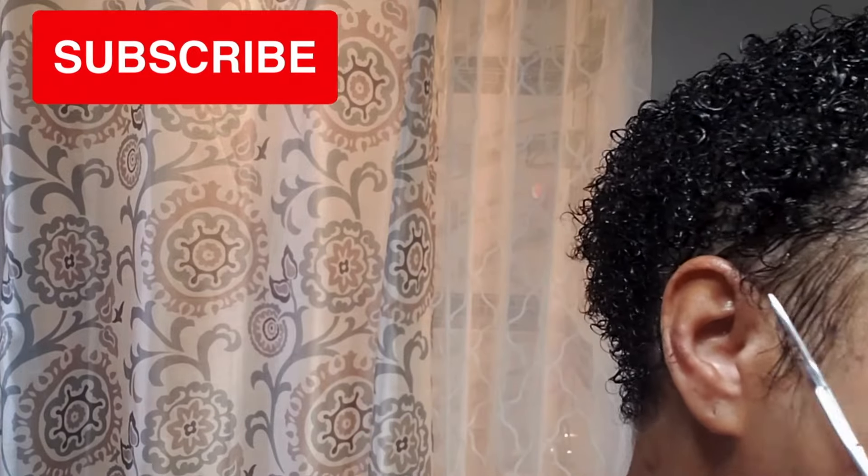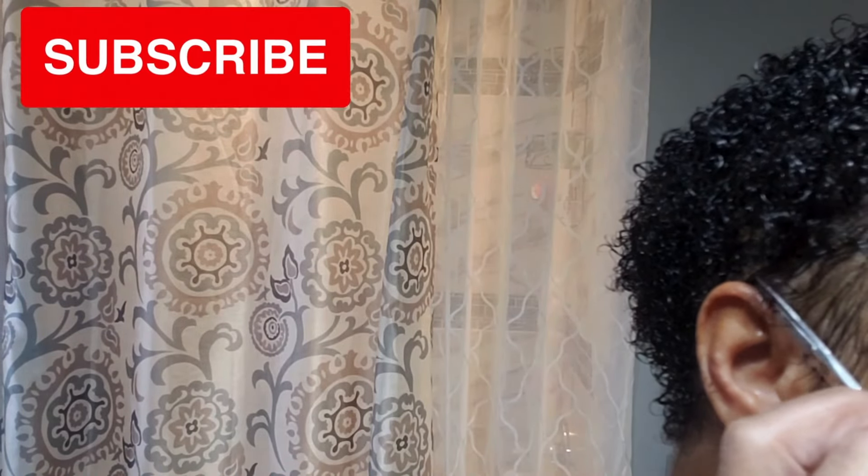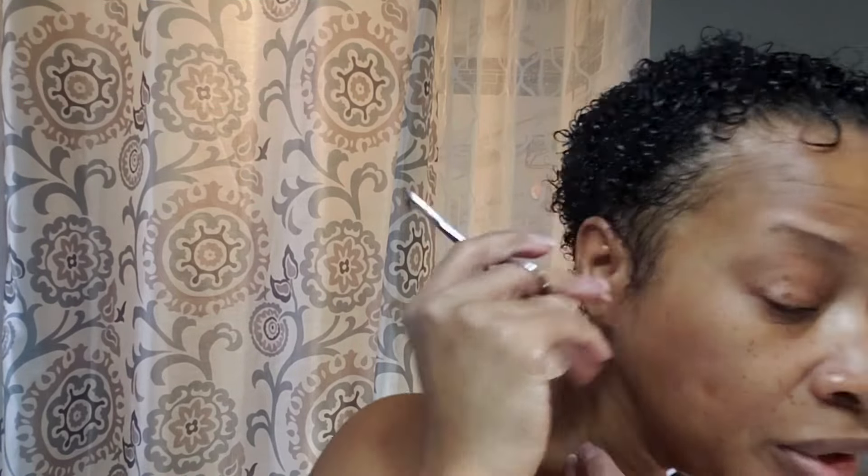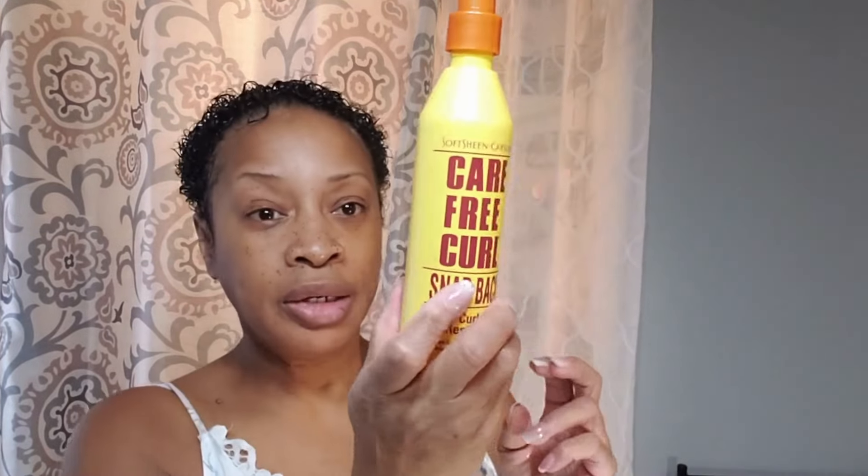Hey guys, you have Rich Regina TV and today we will be styling our hair with one product. What you see me doing here is just doing maintenance, and I will be doing maintenance on my hair through the styling. Today we are going to focus on basically one product on our hair to see how it's going to work by itself. I have already put water on my hair.